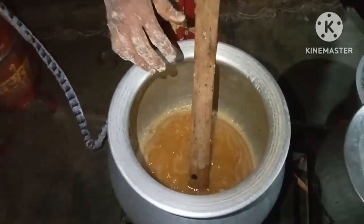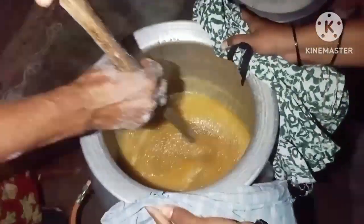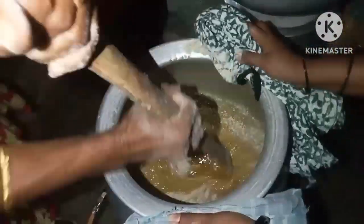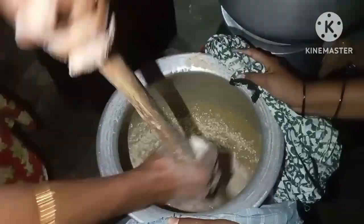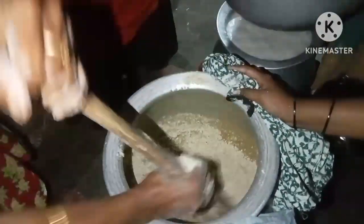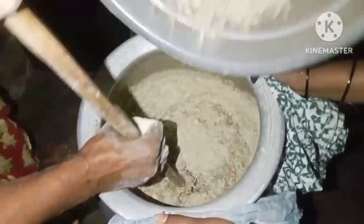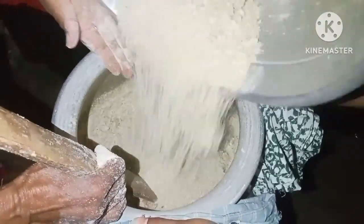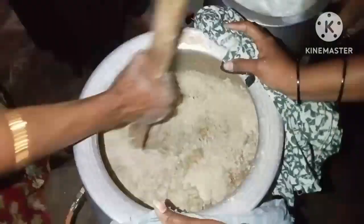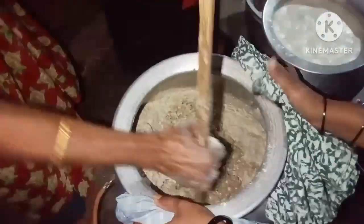You can actually mix it up. Please mix it up. I think if you have to mix it up, you can mix it up. So, that is the dish. You can mix the dish with all the ingredients, then mix the dish.